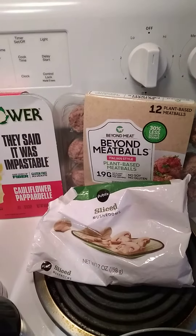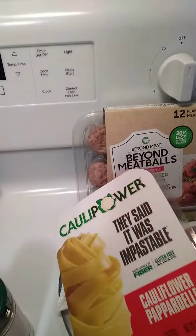There are 12 meatballs in here, so I'll just make half today. I also found this while I was in Walmart — it's called Caulipower.